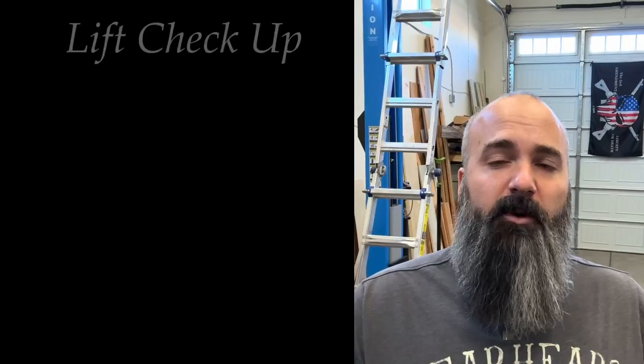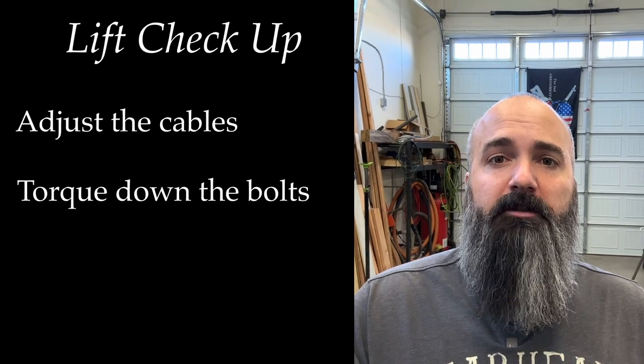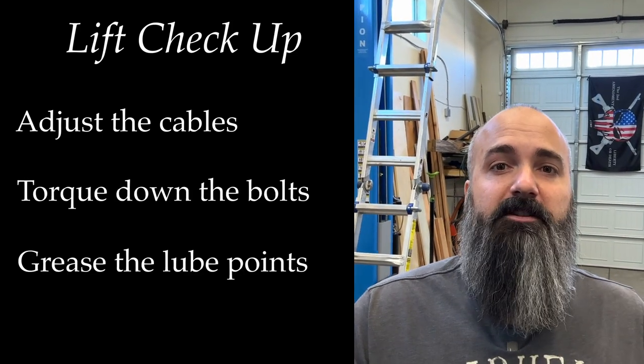Hey, welcome back to the shop. I'm Jason and today we're working on my two-post lift. It's time for some maintenance because my lift arms aren't going up evenly left to right. You hear that clack clack clack as they go up, and that's not a very safe situation. So what we're going to do today is adjust the cables, torque all the bolts, and throw some grease at it where it needs it.